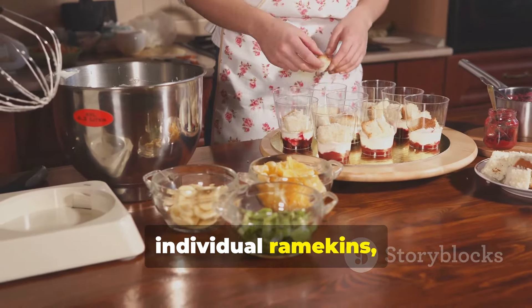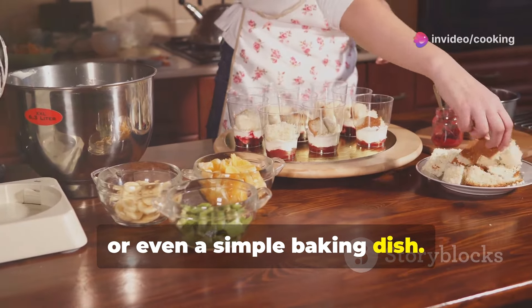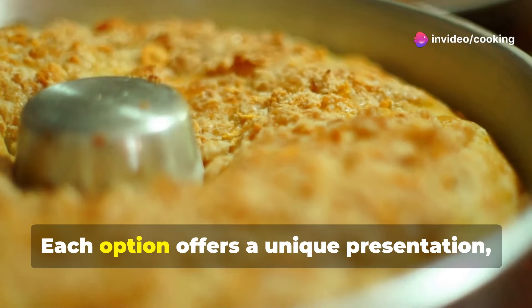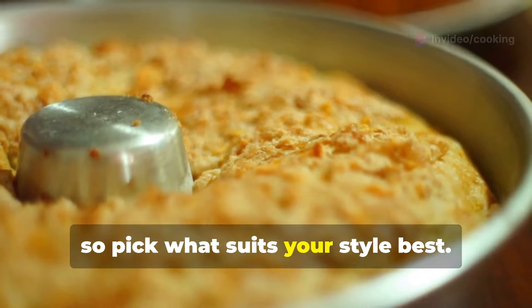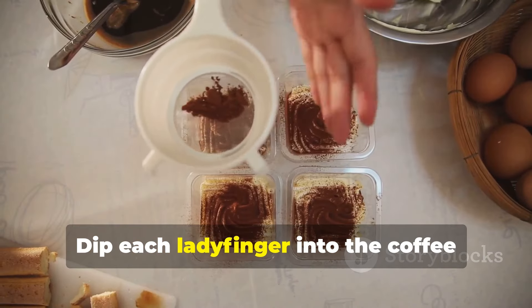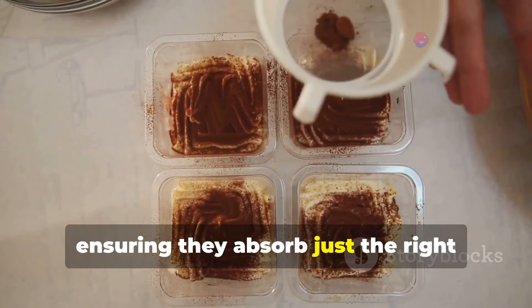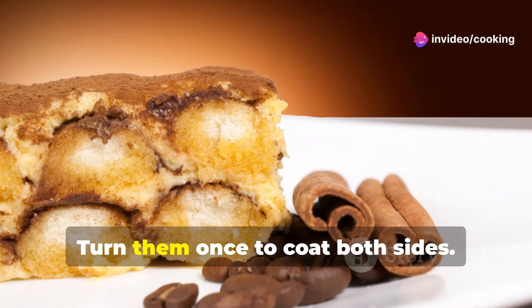The choice of dish can add a personal touch to your dessert. Each option offers a unique presentation, so pick what suits your style best. Dip each ladyfinger into the coffee mixture for a few seconds, ensuring they absorb just the right amount of flavor. Turn them once to coat both sides.